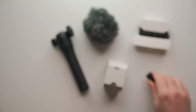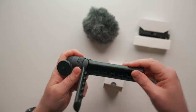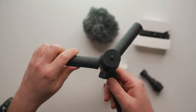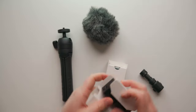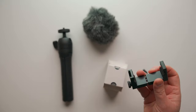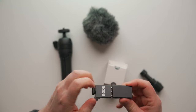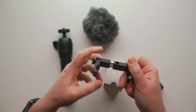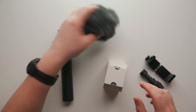The tripod feels solid, it's got a nice design, and at the bottom there's a ball head — I like that very much. Here we have the iPhone holder. It's a screw design, so you screw it in to tighten your phone. That's pretty cool, I like that.